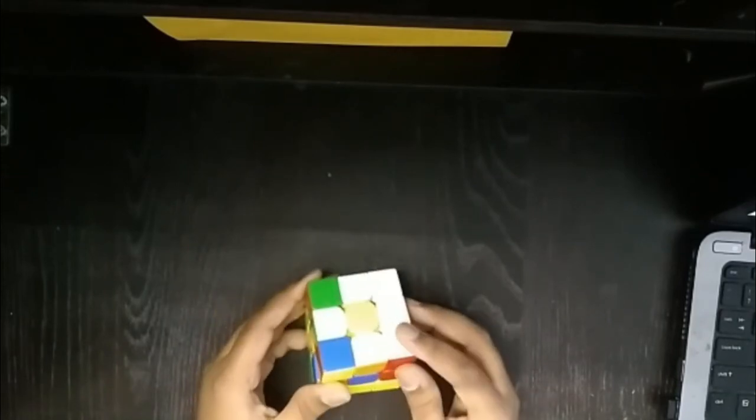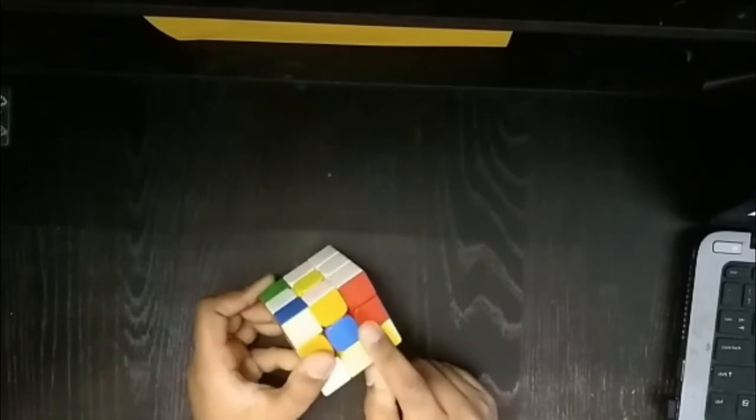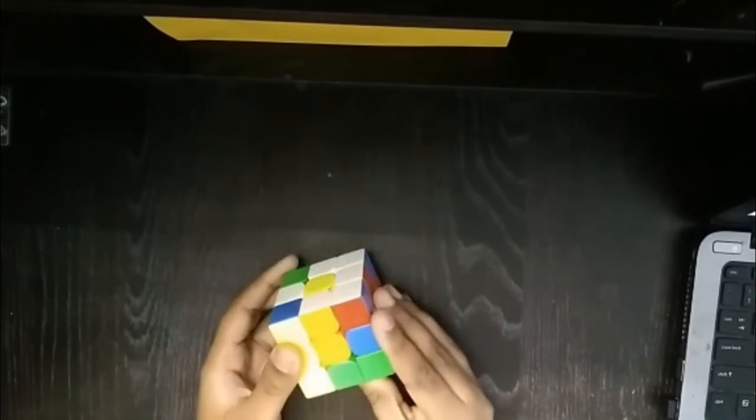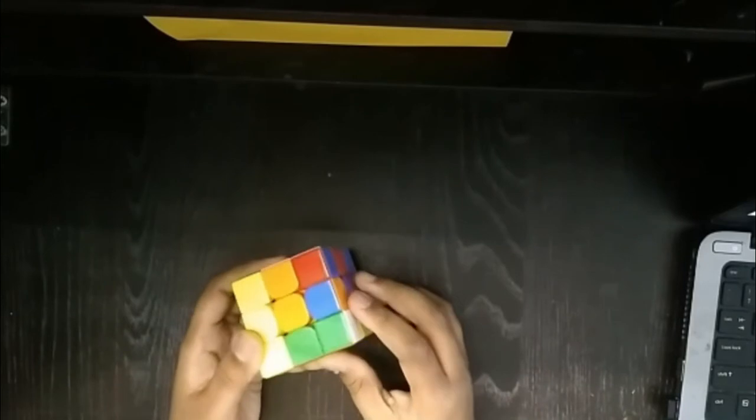Now we need to make the white cross — white cross and the center. To do that, first just see the edge piece's color. On the top it has white and on the other side it has orange. So orange — you should match it with the orange center. As you can see, it was orange over here and I matched it with the center. When I match it with the center, you can just turn it into the white face, like that.